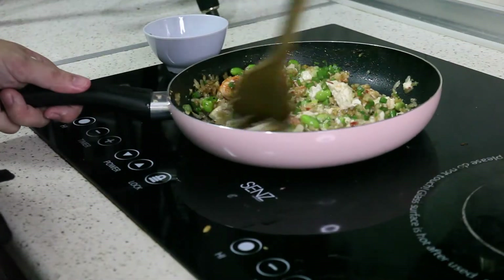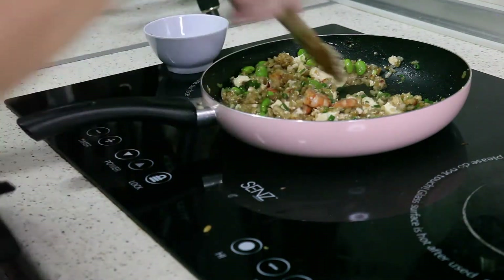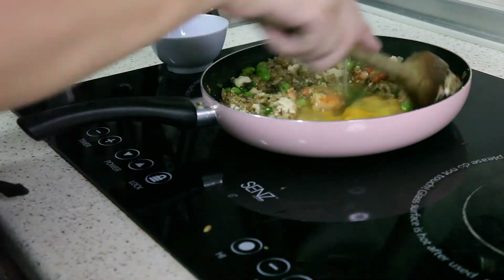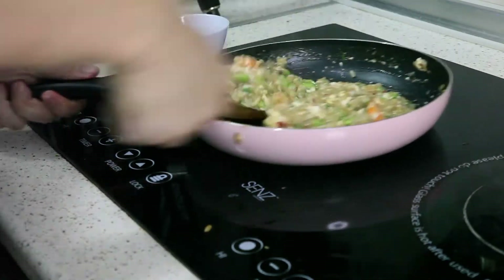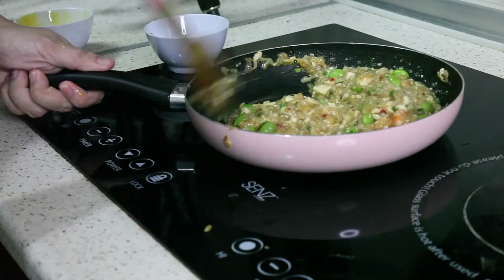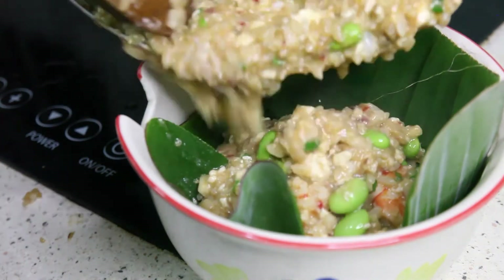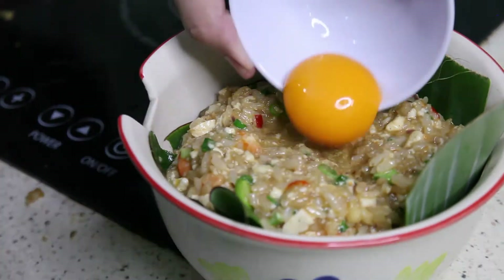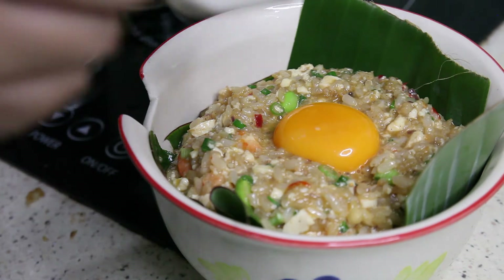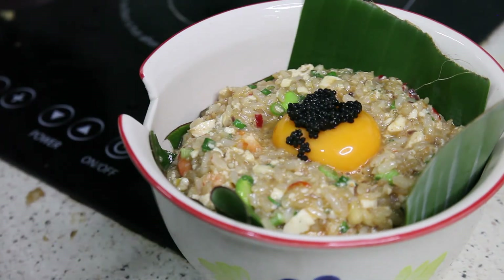And while the rice is hot, this is where I convert this dish into a Tamago Kake Gohan. I'm just going to dig one hole here in the middle, one egg yolk on top, and last but not least, just a bit of caviar. And here you have it — this is what happens if you combine egg fried rice and Tamago Kake Gohan.